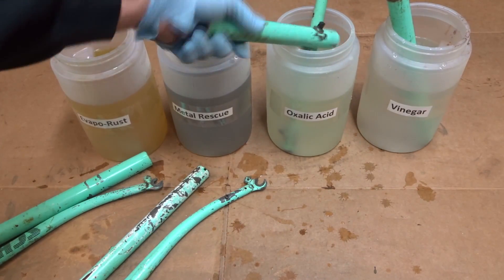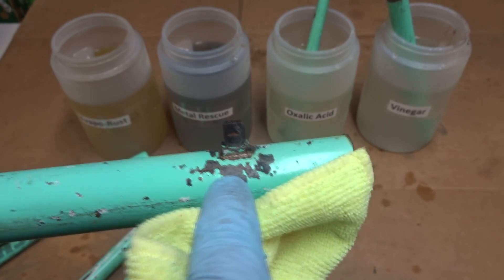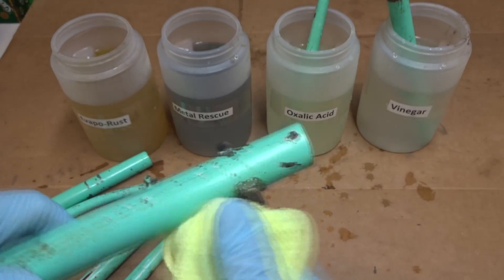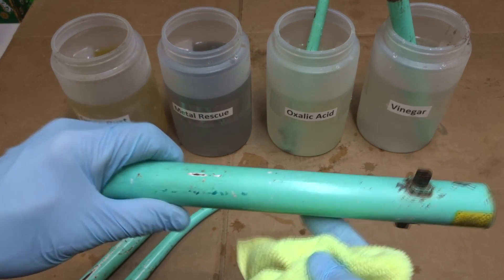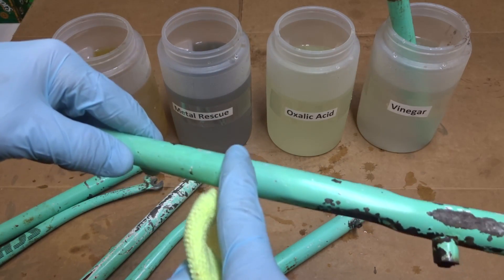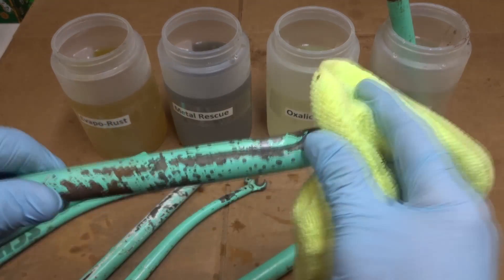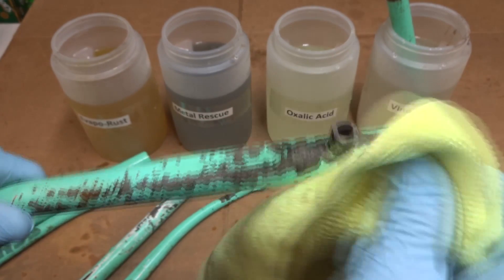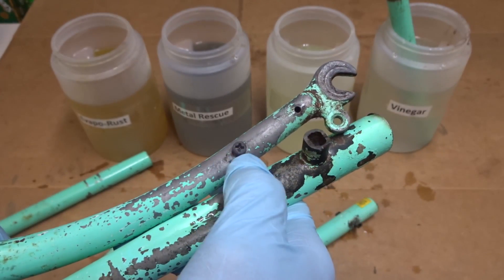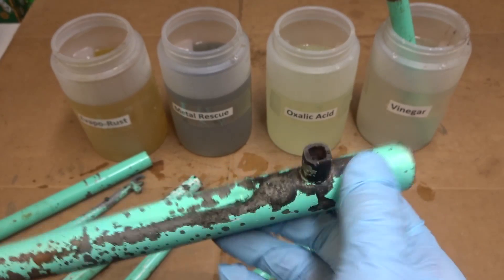Let's check the oxalic acid parts. The solution also has a slight tint now. I can see where it got down to bare metal but there looks like still a rust spot up there — still a little bit of rust remaining. The oxalic acid maybe left a little bit to be desired as far as removing the rust. I can see a definite line where the color in the solution differs from the color out of the solution, so it did affect the paint color. Where it did clean up the metal it doesn't look anywhere near as good as what the Evapo-Rust did or even the Metal Rescue. There's still some rust on there so it didn't seem to remove it all.